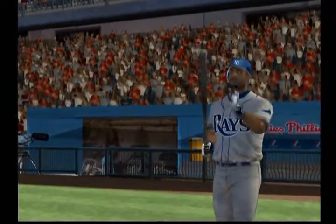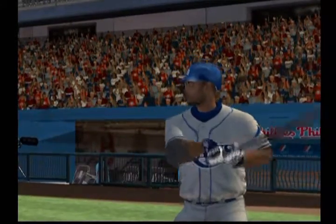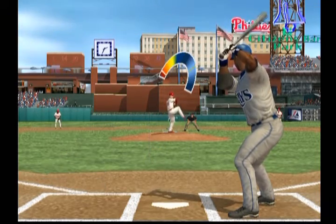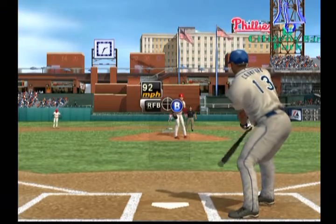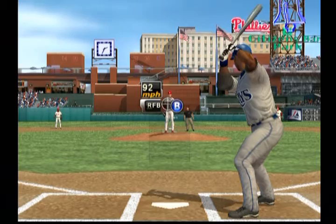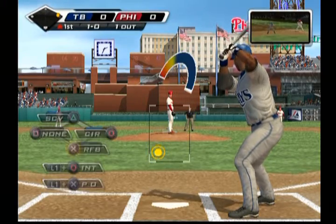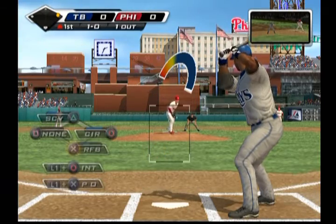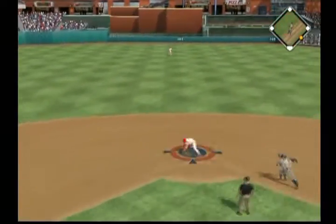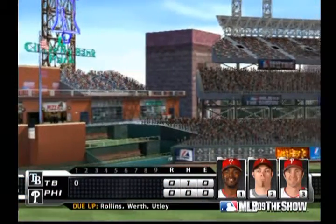And here comes the speedy Carl Crawford. He starts him out with what looked like a strike, but it's ruled a ball — 1-0. You can already tell the strike zone's going to be all over the place today. Runner on first with one down. Grounded to third — this could be two. Hutley for one, relay to Howard, and it's in time. The double play. That ends the inning.